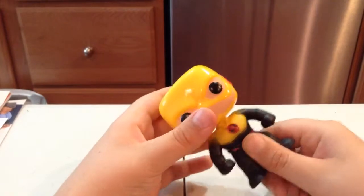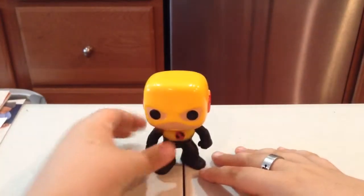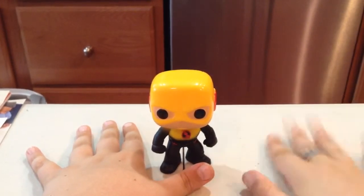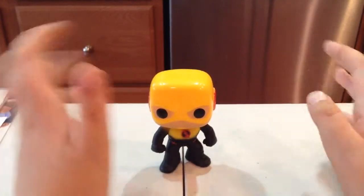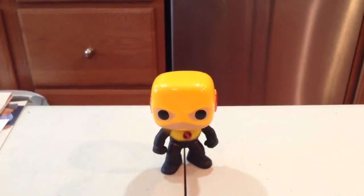DC, you don't let Funko do what they want. Head articulation — there, boom. Thanks for watching guys, as always. I'll see you in the next video. Peace. Bye.